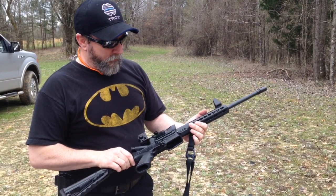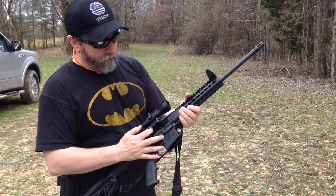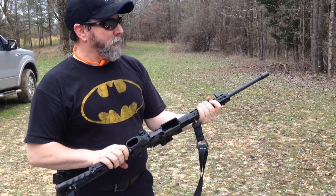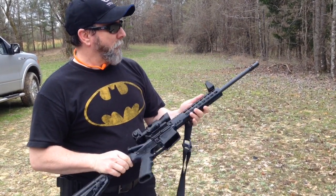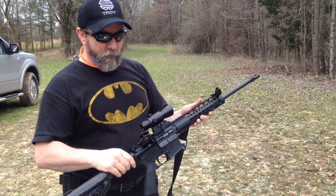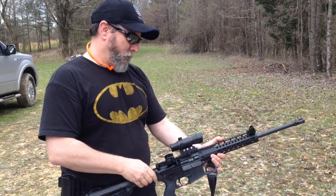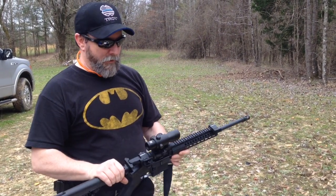What we have here is a Diamondback. It's got the port cover, it's got the forward assist, it's got a nice setup on the front with the key mods. It has a set of 45-degree iron sights on here, and then we have a Nickstar red dot — one of the economy red dots.